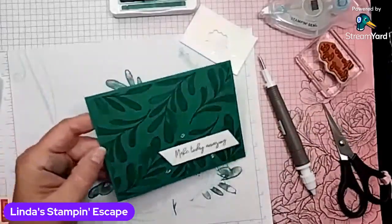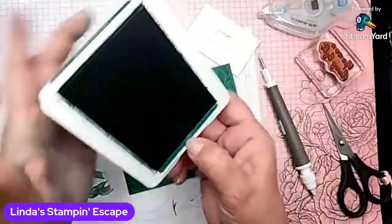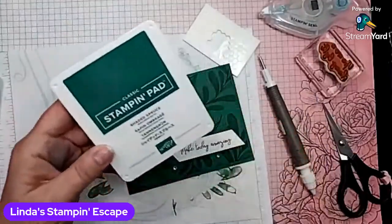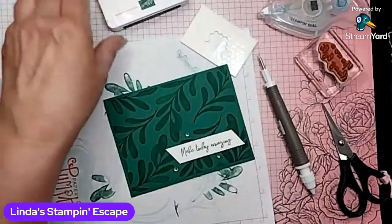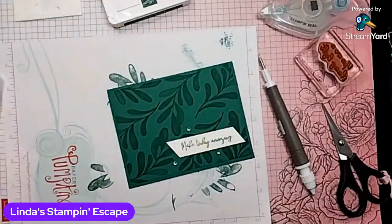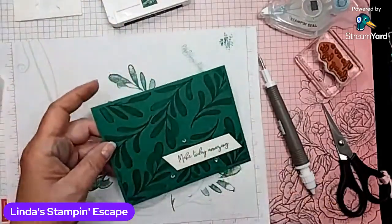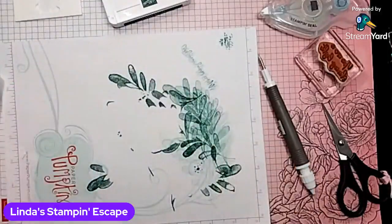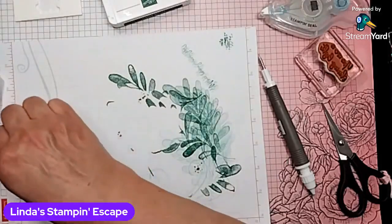Karen says she keeps her fancy cards for really special occasions. Yes, we do — and we give those fancy cards to the people we know who save our cards, right? Some people are like, I never throw any of your cards away. So those are the people we make those fancy ones for.